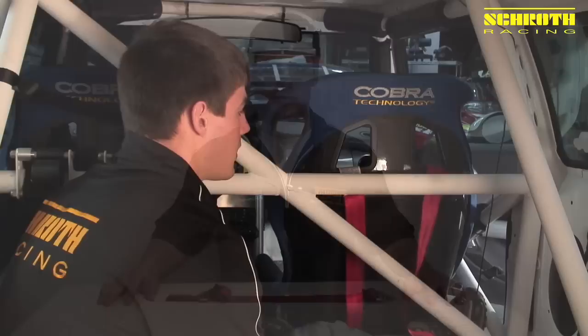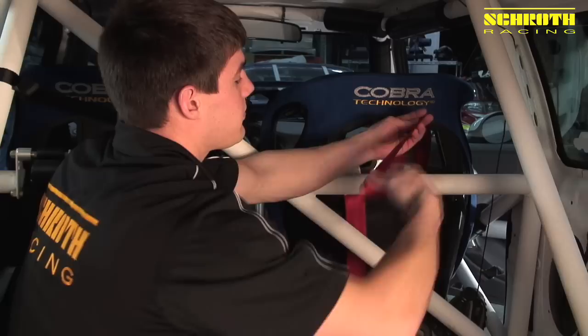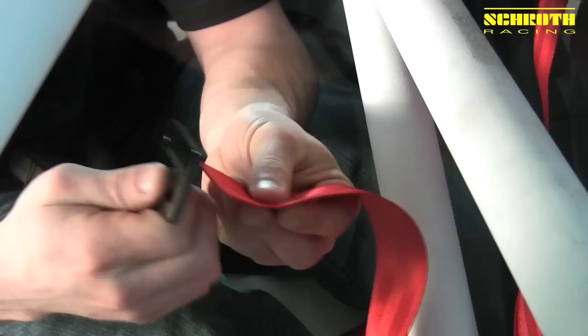Now you can also use the LV10 and the LV4 on your shoulder harnesses, and I'll take you through that right now. Now that we're in the back of one of the race cars at our shop, I'm going to show you how to correctly install the shoulder belts. It's going to be the exact same wraps as we did on the lap belts, so it's very simple. We take the LV10, come up through the bottom, pull some length through, and come down through the top.